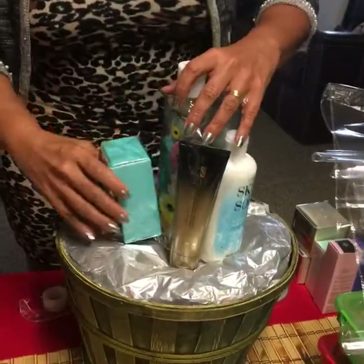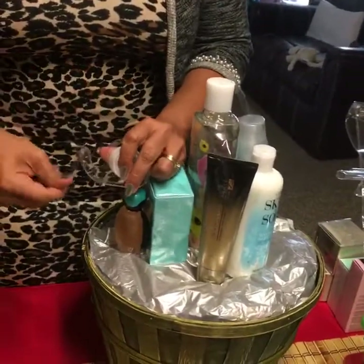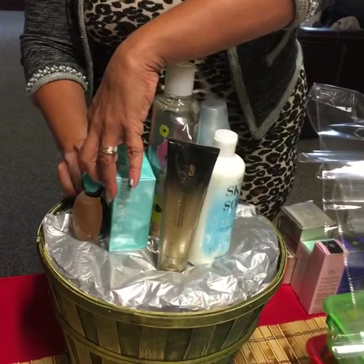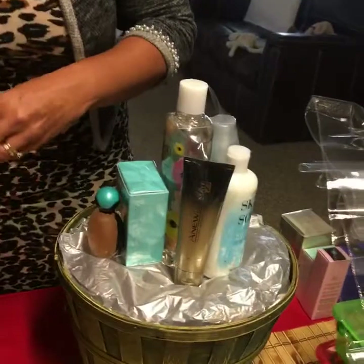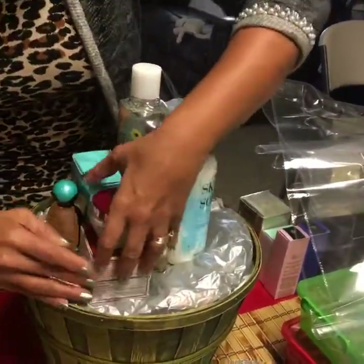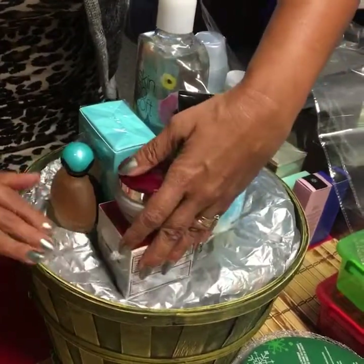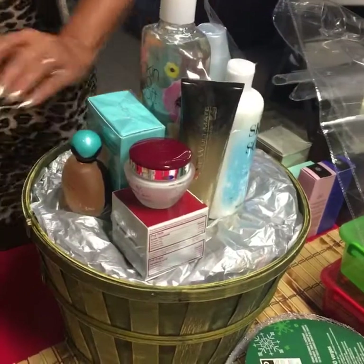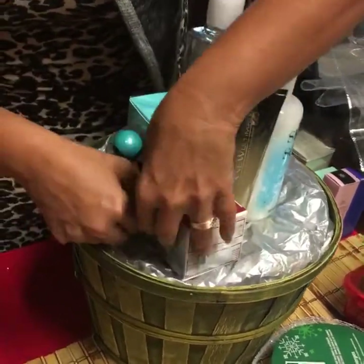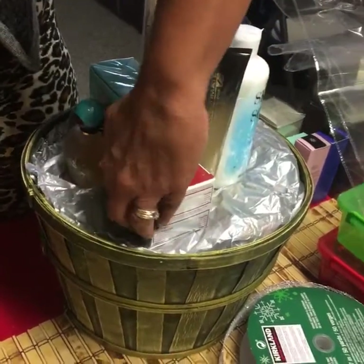Now I'm going to place my lighter items around it. I already have my base so I'm going to build on here and my products are not going to go anywhere. Just start taping away — tape is cheap, so this is not going to break your pockets. Kind of look at what you have. Always make sure that the front of the products is facing out so you don't lose any presentation and the basket looks good any place that you put it — it's pretty all the way around.